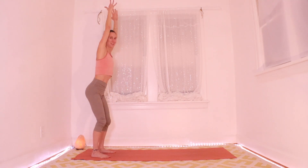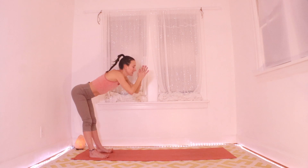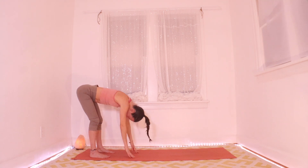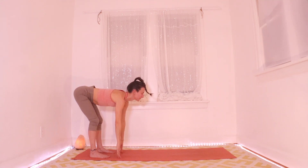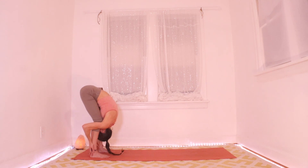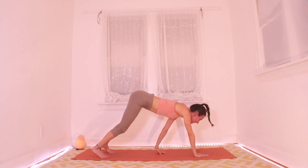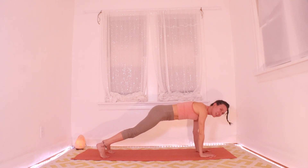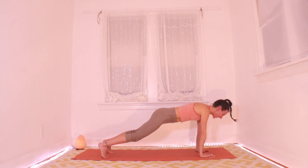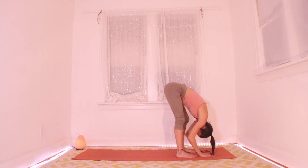Inhale all the way up to standing, lift your heart. Exhale as you fold, rolling it down, hinging at your hips. On your inhale, come just halfway up — unroll your spine, look forward. On your exhale, fold really deeply, bend your knees, give them a hug. Palms are down — inhale and walk your hands forward to a plank. Exhale, come halfway down, elbows into your ribs. Inhale all the way back up to plank, and exhale, walk to your hands and fold. Take another moment to shake it out and let yourself hang.